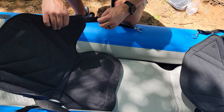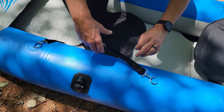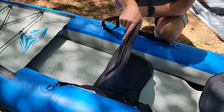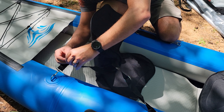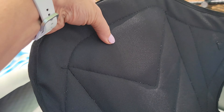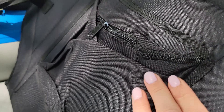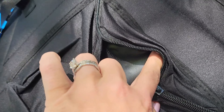Then you'll want to just adjust them so that they don't go all the way back and you can sit comfortably. Here's the back of the seat — it's very cushiony and the seat part is very cushiony, and here is that little compartment I was telling you about.